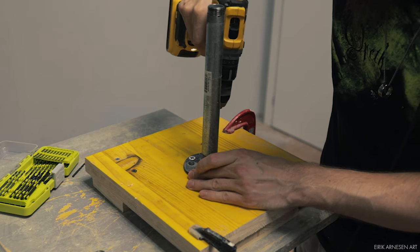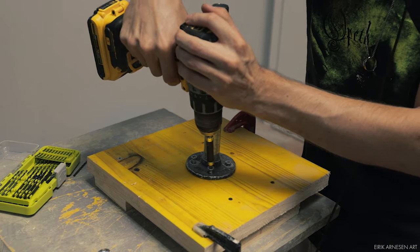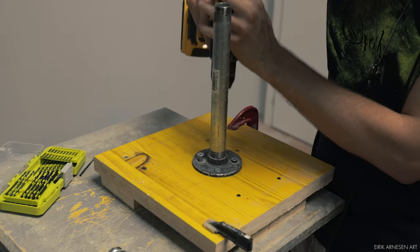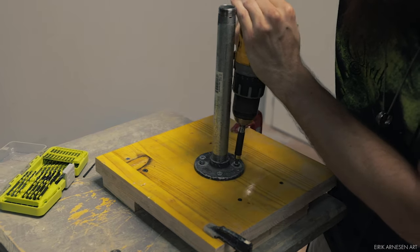Hose clamps are a lot stronger, so I prefer those, and they're easier to adjust should they come loose as well — which actually did happen here. The figure wobbles quite a bit for a while in this video until I end up re-tightening the hose clamp.